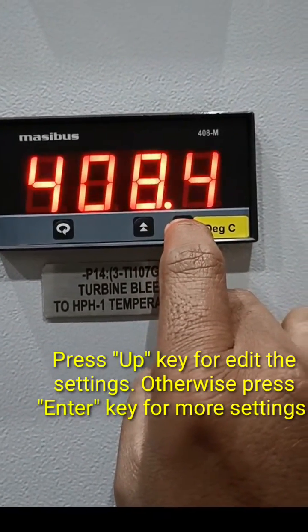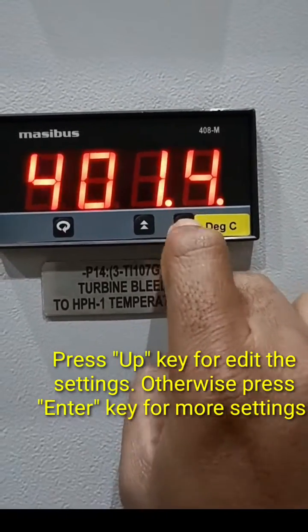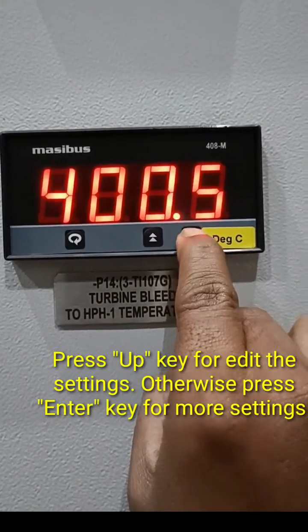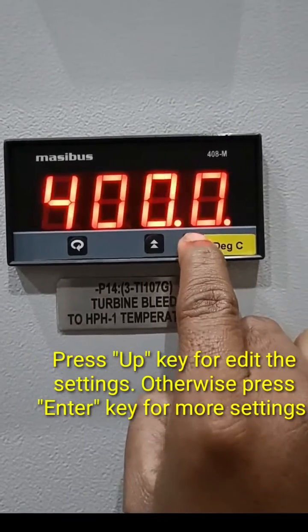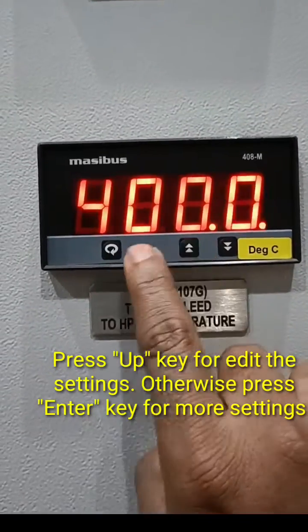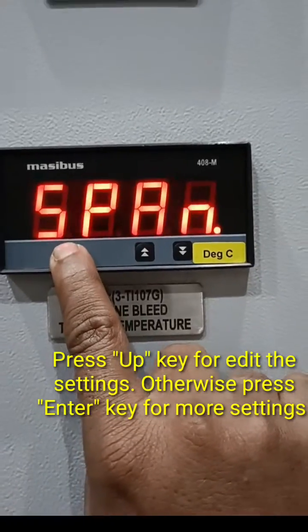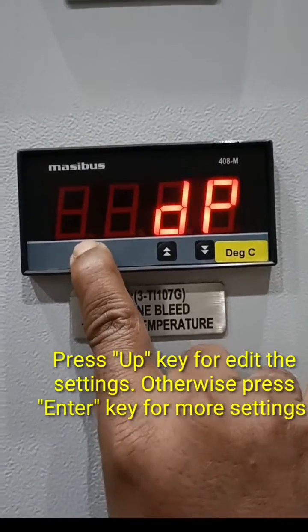You have to press enter again to confirm and go to the next value. First, keep the 400 value, then press enter. It will show the next value — press enter again to proceed.